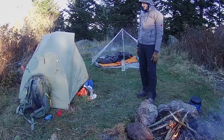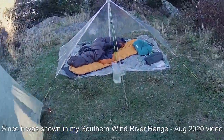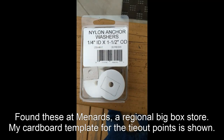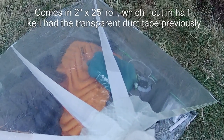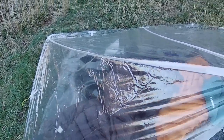This is my polycryo tarp. I hadn't done a video of this version — I made a few changes from what I had done previously. This is no longer a metal washer on the top, but one of the plastic ones that I've cut into and just kind of taken off the rounded part so it's more sort of like a rectangle. I'm still using the nylon sail repair tape on the main seams, and I overlap them quite a bit on the end since they don't adhere quite as well to the polycryo.